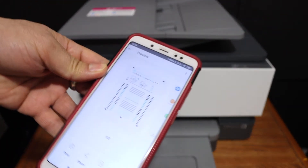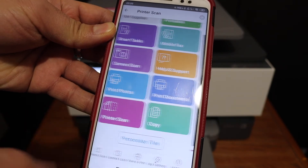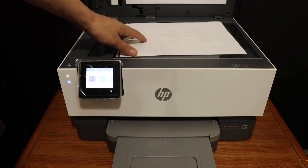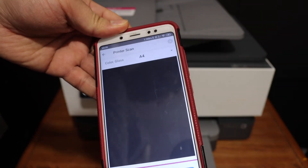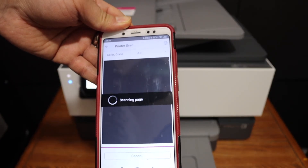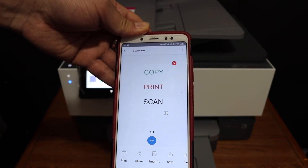Now I'm going to show you how to do a scan. Go back to the app and click on the printer scan icon. Open the top scanner bed and place the page facing downwards on the left-hand side corner, then click the Scan button. The scanning is quite fast and you can see it has instantly sent the scan.